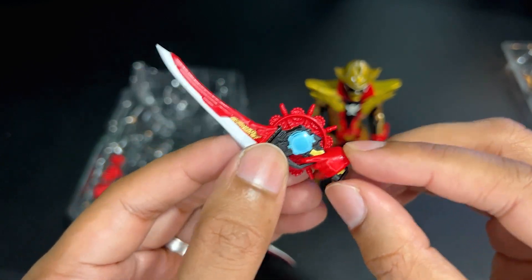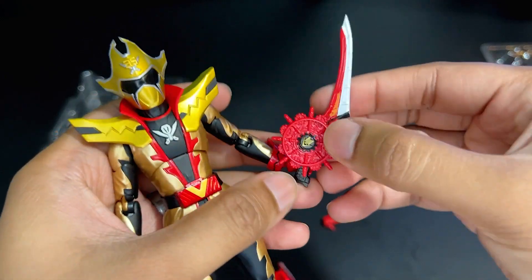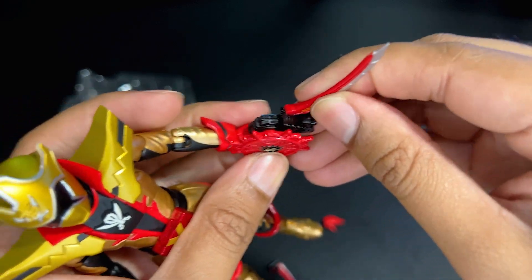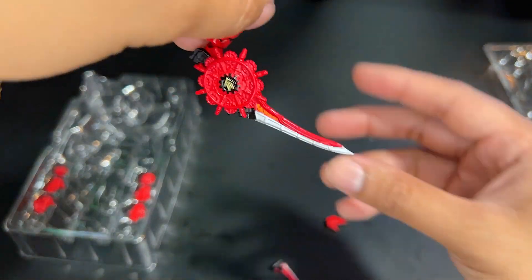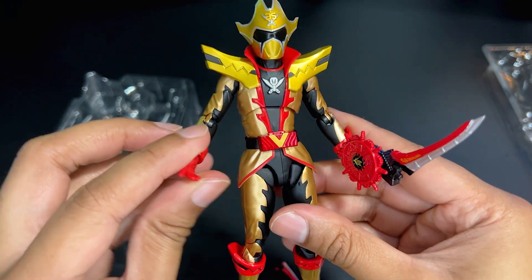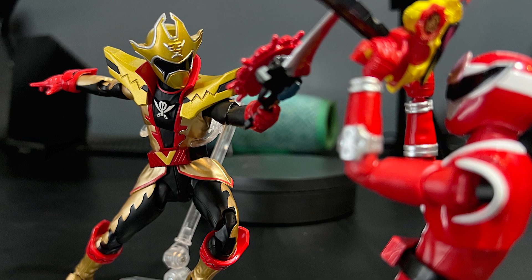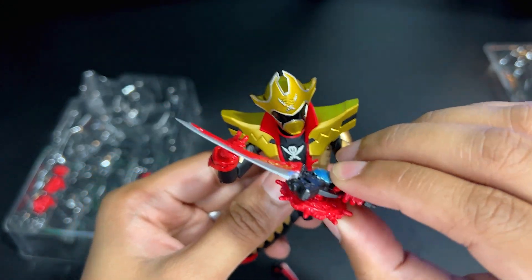The last accessory you get is the sword mode, which he uses in his Shinken mode. You can use the same trigger hands to hold both the gun and the sword, which is kind of neat. One thing I'm noticing is that the sword mode does not want to stay on — it is really loose. If you angle it wrong it's just going to fall off. It comes off fairly easily; I'm not sure if I'm just not pushing it in all the way, but it's tough to keep on.